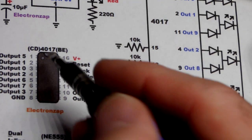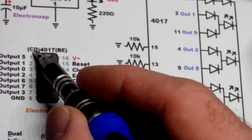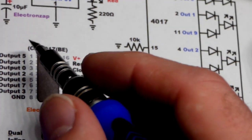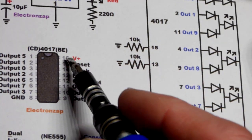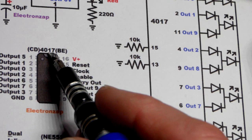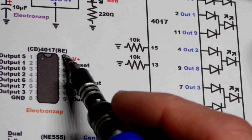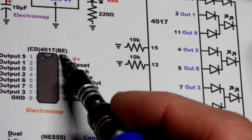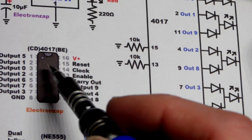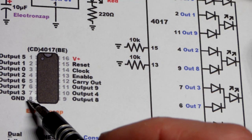Now let's take a quick look at the 4017 pin layout. 'CD' and 'BE' are letter prefixes that appear in front of the 4017 depending on the manufacturer — CD is common for one, and BE is the enhanced version which seems to be the most common right now. The 4017B enhanced version appears to be pretty much universal, so if you buy a 4017 that's likely what you'll receive.